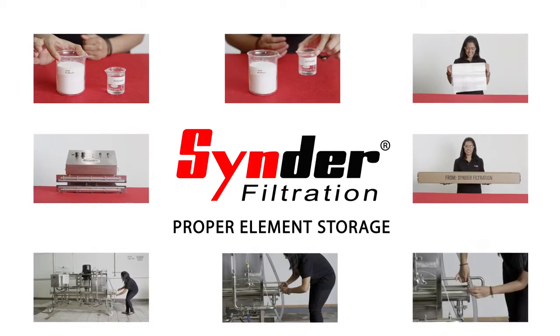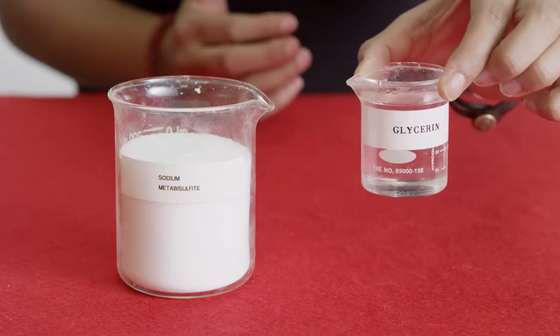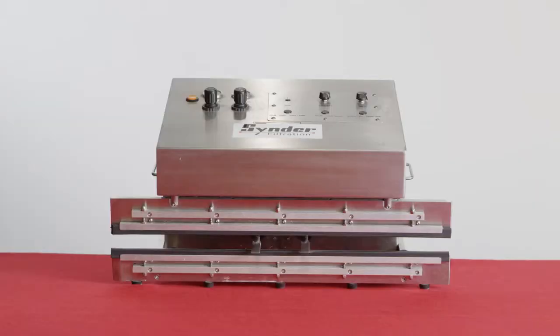Before you begin, you should have the following tools: sodium metabisulfite and/or glycerin, poly bags, and a vacuum heat sealer.